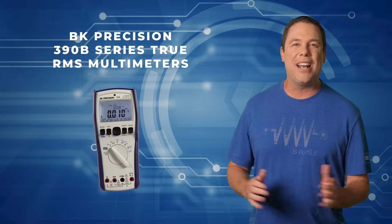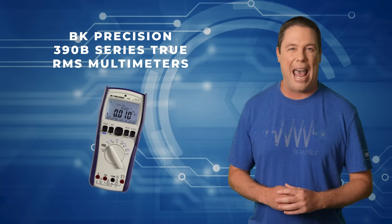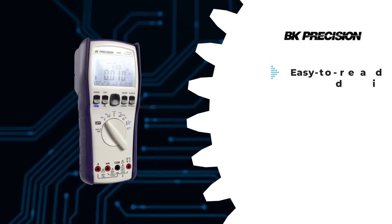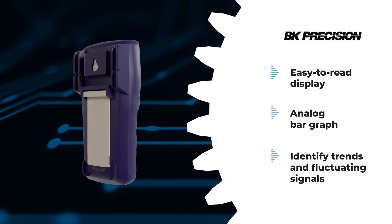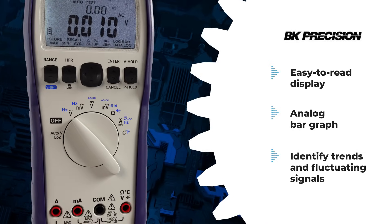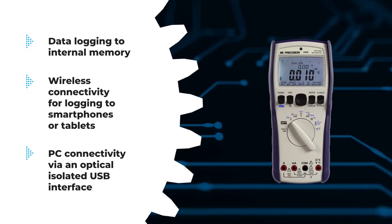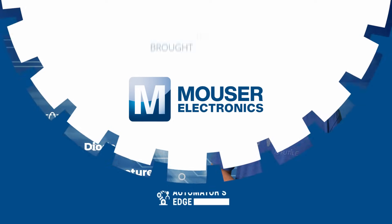The BK Precision 390B Series True RMS Multimeters offer a comprehensive solution for general purpose measurement applications. They come bundled with complete accessories for accurate results and data logging. Featuring an easy-to-read display with an analog bar graph, it helps identify trends and fluctuating signals with a backlight for low-light environments. Dual-line display capabilities allow simultaneous measurements or math functions. It also comes equipped with numerous advanced features and a multitude of measure functions ensuring robust protection. The BK Precision 390B Series True RMS Multimeters offer Bluetooth connectivity that enables live data monitoring and logging from a mobile device. Check them out today at Mouser.com.